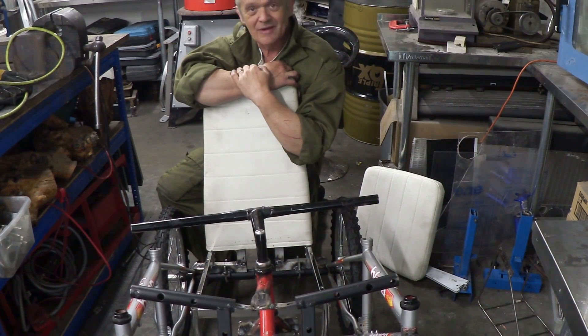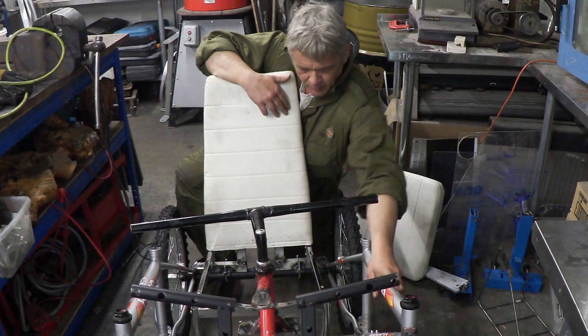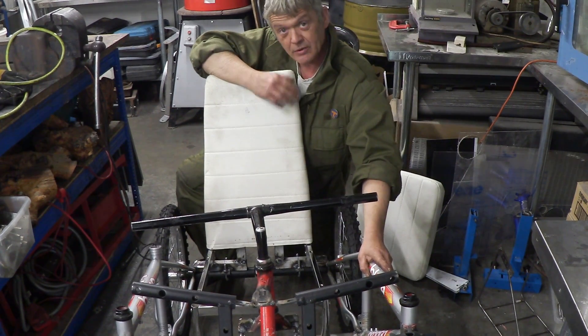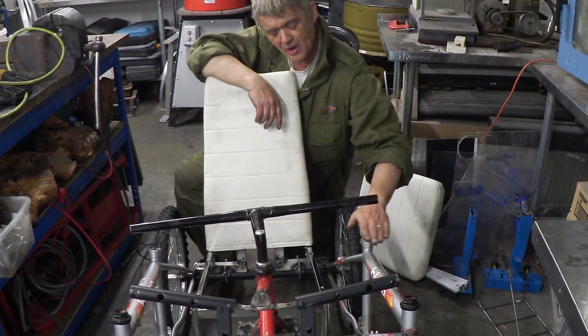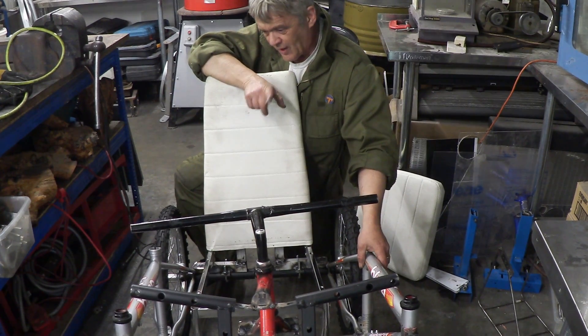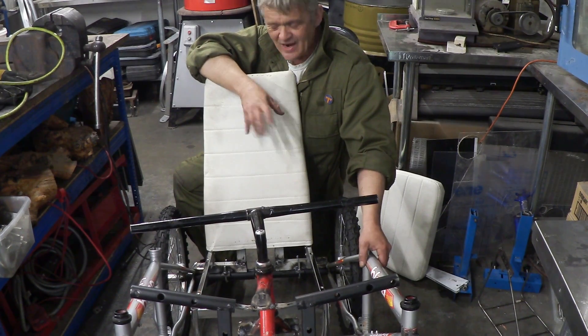If I were to do this again — and I'm actually thinking of doing this again — I'd use a girls bike, because this kids bike has the frame at the top and you have to clamber in. A girls bike would give more room since the frame comes down to the bottom instead of having a crossbar. I'm seriously thinking this could be done again with a girls bike, but we'll finish this one first and see how it goes.